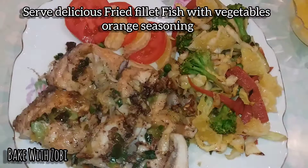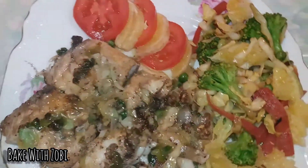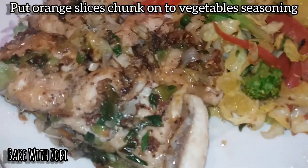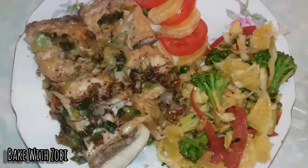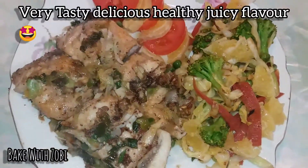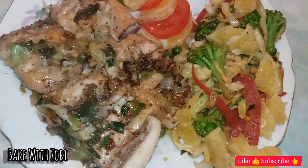This dish, fried fish fillets with vegetables orange onion seasoning, is so delicious. Hope you would like this recipe. Don't forget to like and subscribe to this channel. Keep watching my videos, have a nice day!